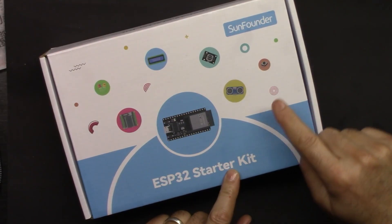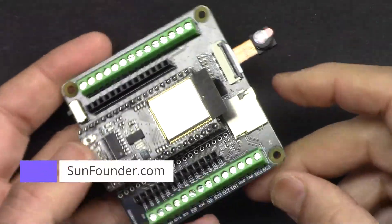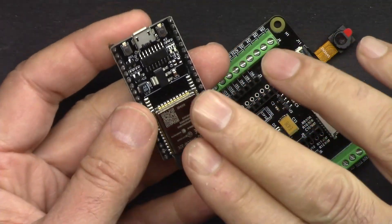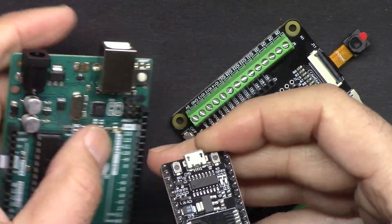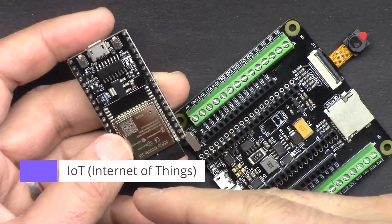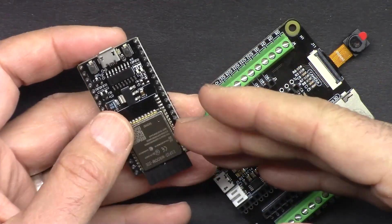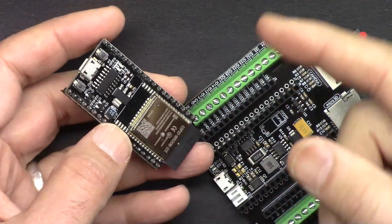This is the ESP32 Starter Kit from SunFounder — the best ESP32 learning kit from SunFounder. It has an ESP32 microcontroller with built-in WiFi and Bluetooth. This board can do everything Arduino Uno can do, plus extra features. With WiFi and Bluetooth the possibilities are endless — you can connect to the cloud, do control, or read values via your mobile device, desktop, or from a far location over the cloud.